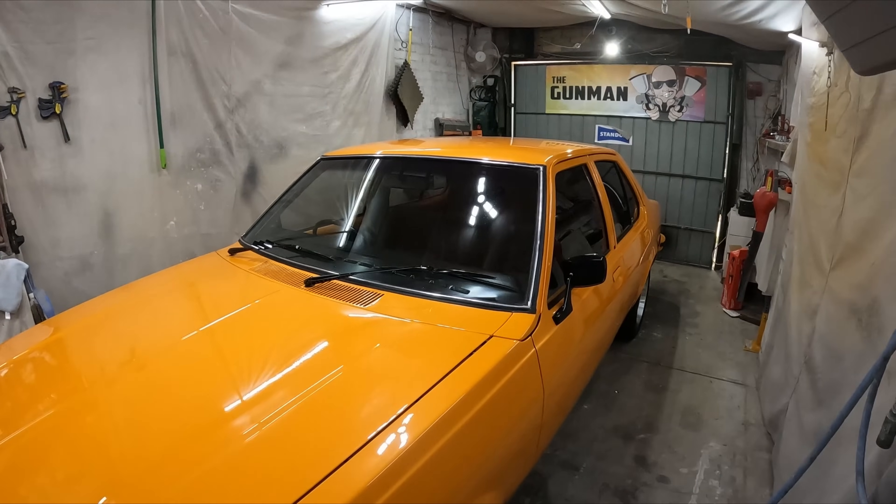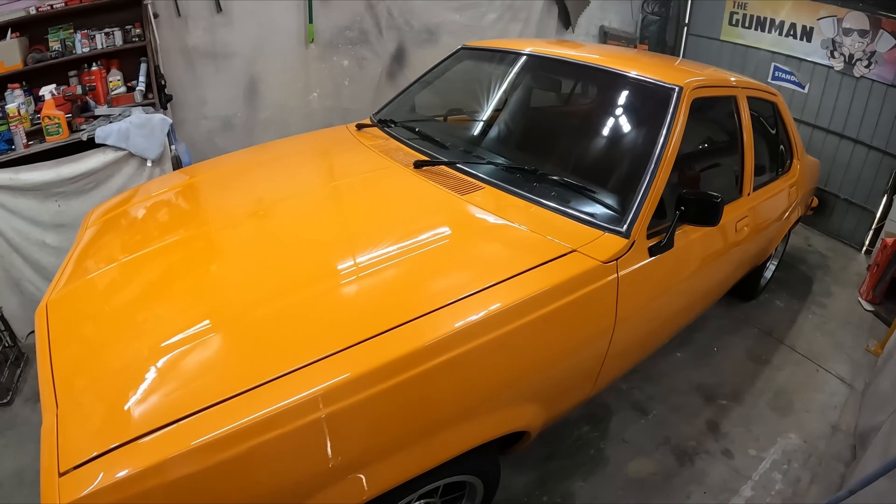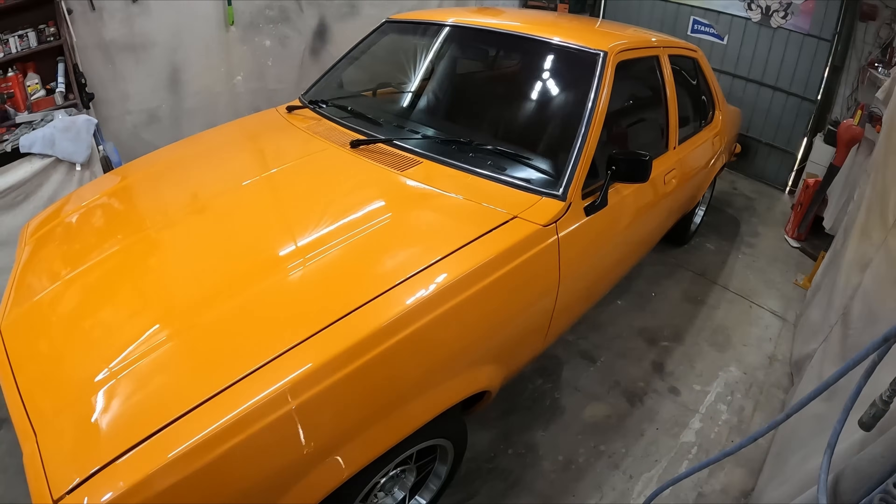The bodywork on this is probably a hundred-thousand-dollar-plus restoration — that was actually my boss that made me realise that. He said, 'Man, that's probably a hundred thousand dollar resto, if not even more.' Even just the body's probably a hundred thousand because this was really bad. But the way I see it, my time is kind of free. And in saying that, I'm glad to have my time back — it's really good to be able to enjoy my weekends, watch movies, just enjoy it.